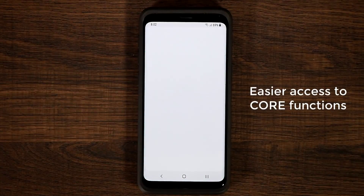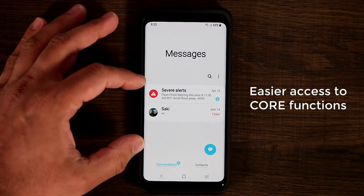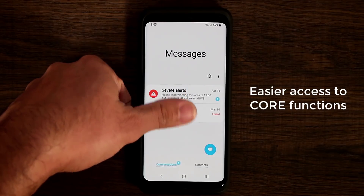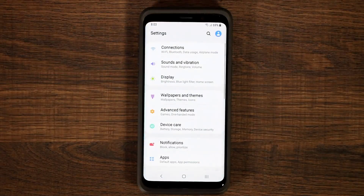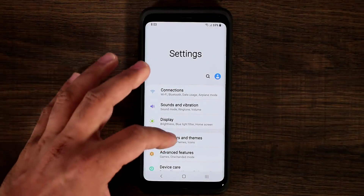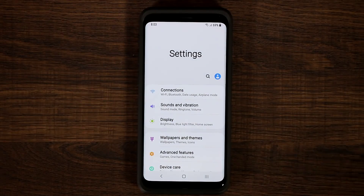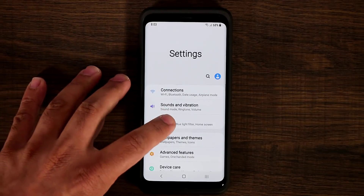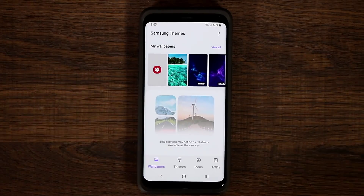Even if you go to messages, you're going to see that the title is on top and the message is pulled down towards you, so they're easier to operate. If you go to settings as well, if you pull it down, everything comes towards you. You have the option to pull things down and bring them towards your thumb if you're using the phone with one hand. If you go to the display or any other setting, it gives you the same.